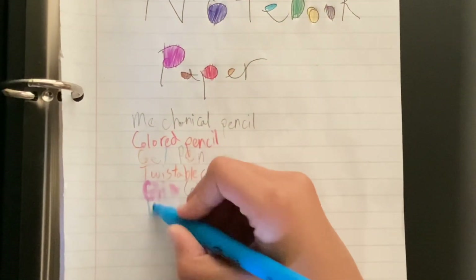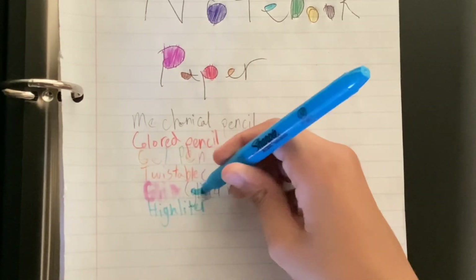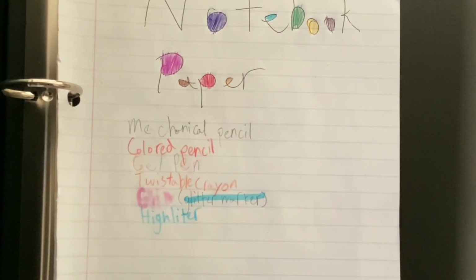Here is a highlighter. Here's how it works — you cover it with the color.